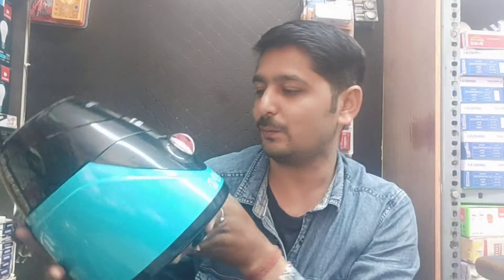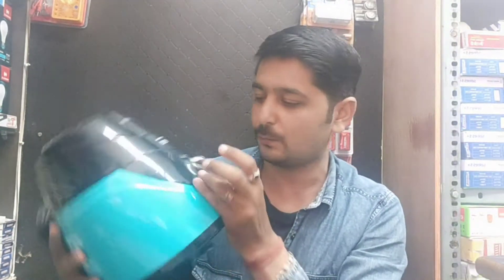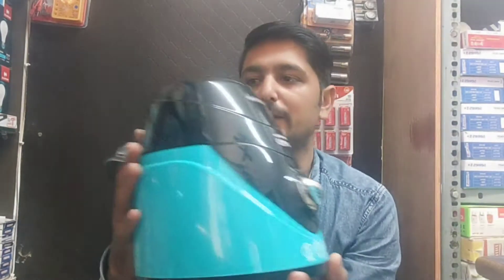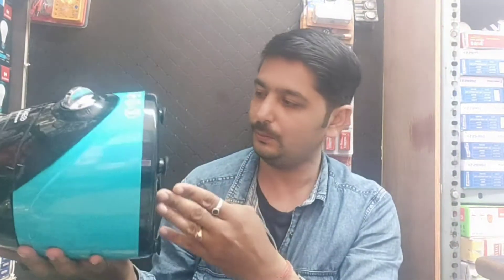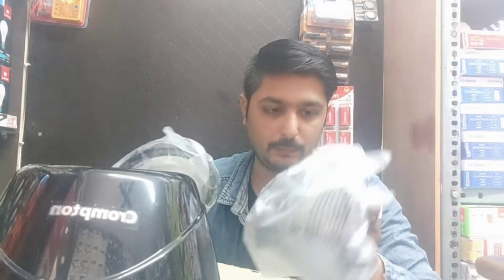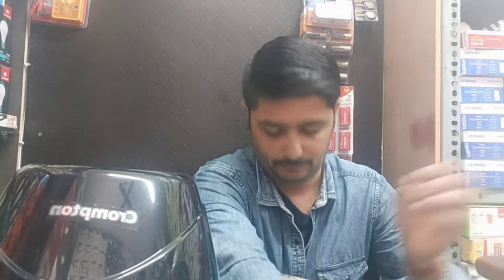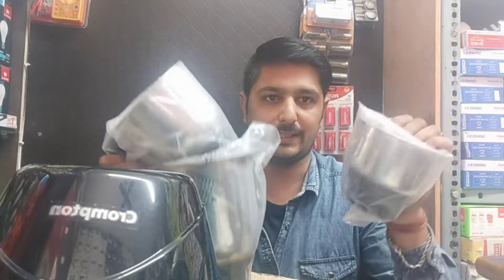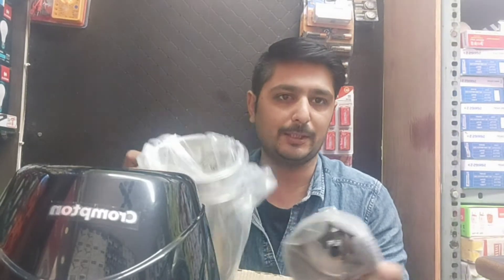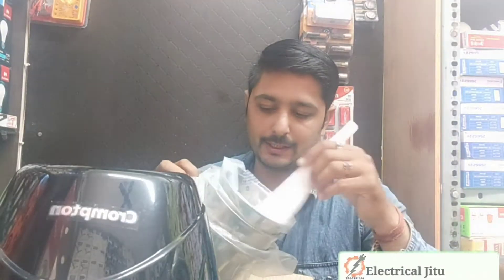This is the size and quality of the color, and there are three options you can see. There will be three jars — we will show you the jars. Here is the cap. As you can see, there are three jars that come. You can use a small one for grinding and a big one for juice. You can also remove the juice from the jar.